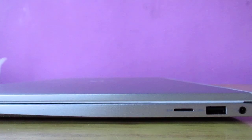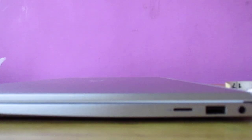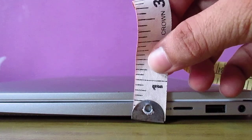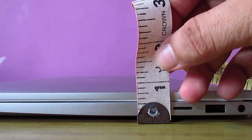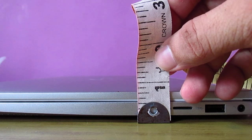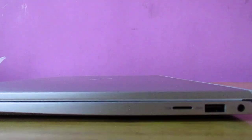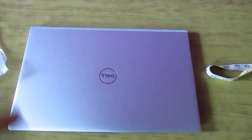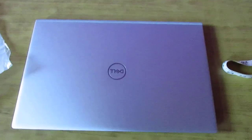This is the maximum width — not even one inch, very nice. That was pretty much it. Thank you guys, I hope this information helps you if you are looking into buying this laptop. Bye, see you again.